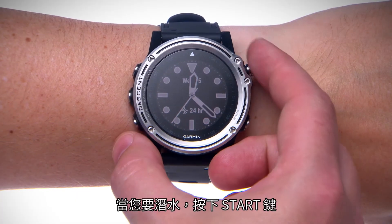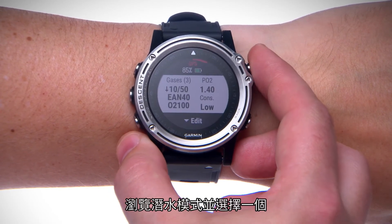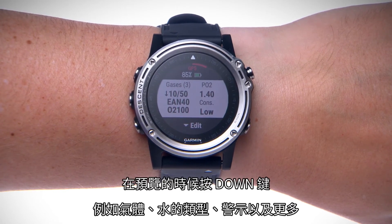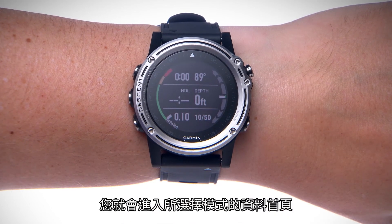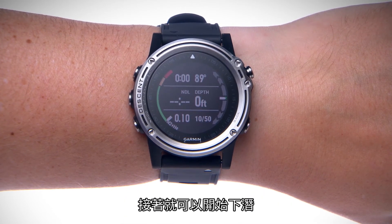When you want to dive, press the start key. Scroll through the list of dive modes and select one. If necessary, you can edit dive settings such as gases, water type, and alerts by pressing the down key during the pre-check. Press the start key and you'll be taken to the surface screens for your selected dive mode. Then descend to start your dive.